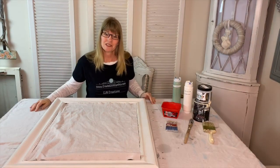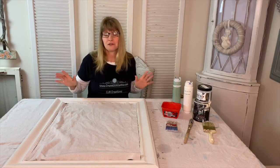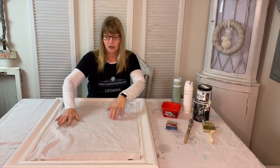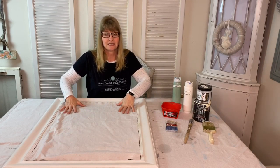The first step in this project is to clean your mirror — I've already done that. I used a window cleaner and cleaned the glass surface, and I've got a drop cloth protecting the glass surface because the next step is to paint.